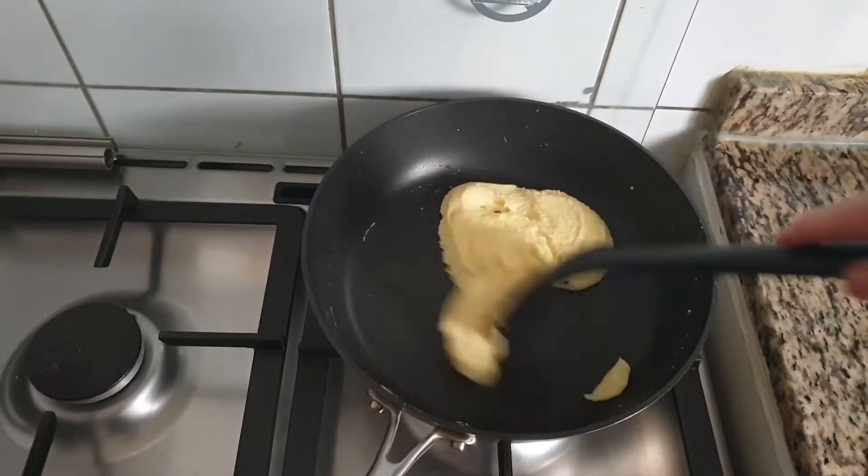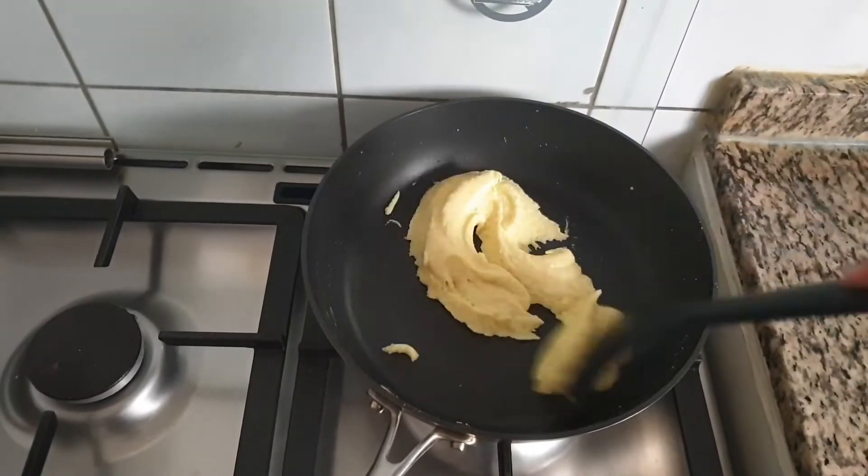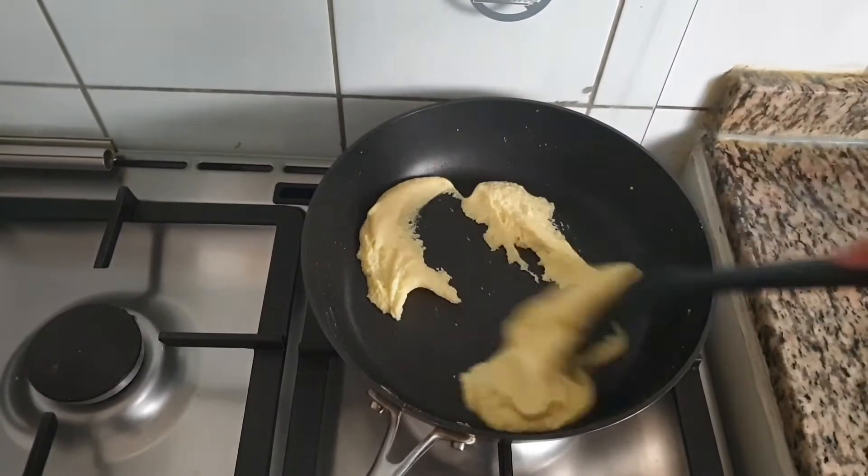When you see the mixture is separating from the pan, switch off the flame and transfer this to a bowl and let it cool for 5 minutes.